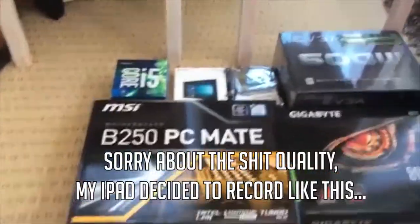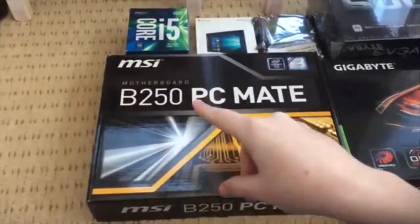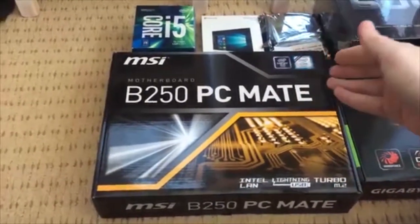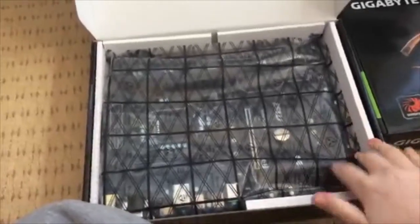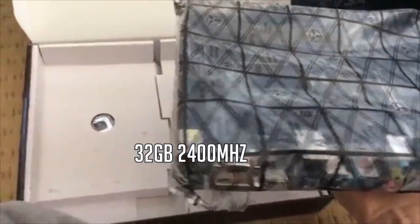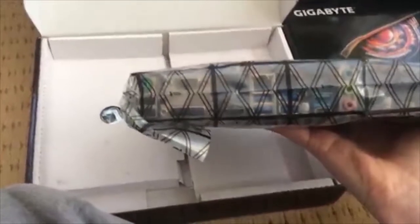The most important piece of this puzzle is the motherboard — this is the MSI B250 PC Mate. It's called that because it has the B250 chipset. It can hold up to 32 or 64 gigabytes of RAM — DDR4 2400MHz max. I'll probably be upgrading this motherboard in the future.